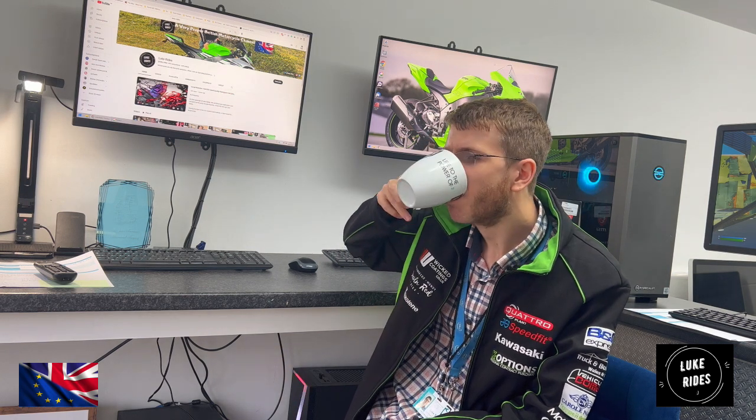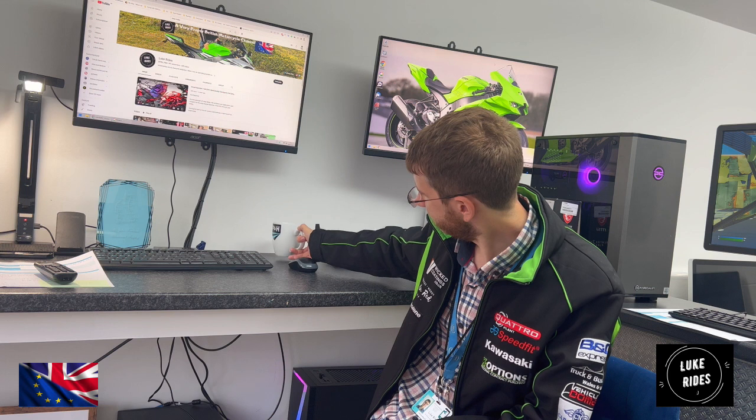And yeah, let's drink a coffee. That's actually a pretty decent coffee.